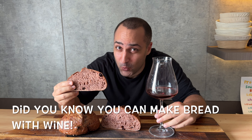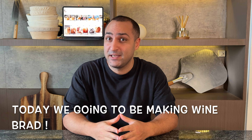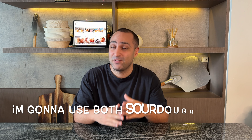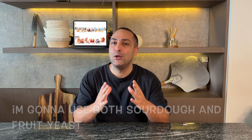Did you know that you can make bread with wine? Hey, what's up — I have a very exciting recipe for you today. We're gonna be making wine bread, a beautiful pair with any beef, probably to make your next steak sandwich. I'm gonna use both sourdough and fruities to make an amazing bread loaded with flavors. So let's get into this, shall we?